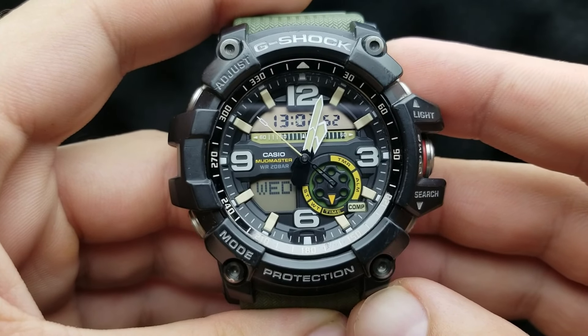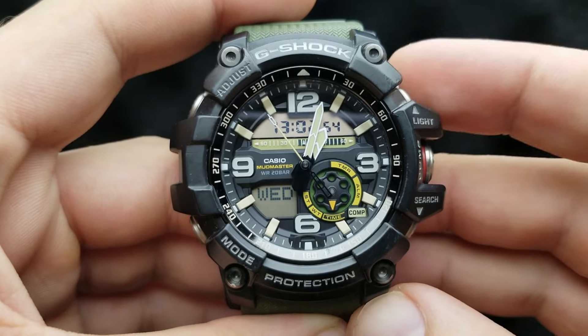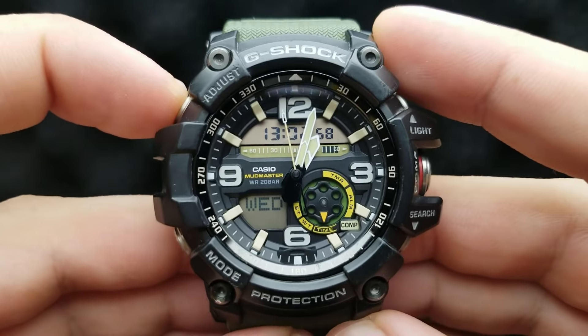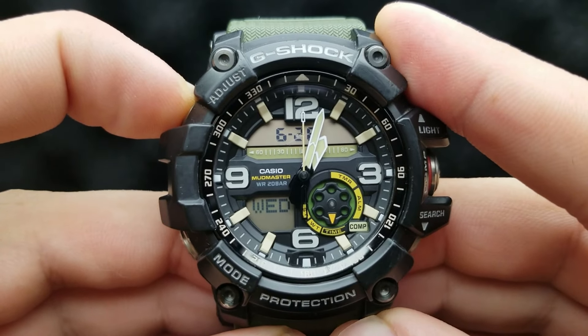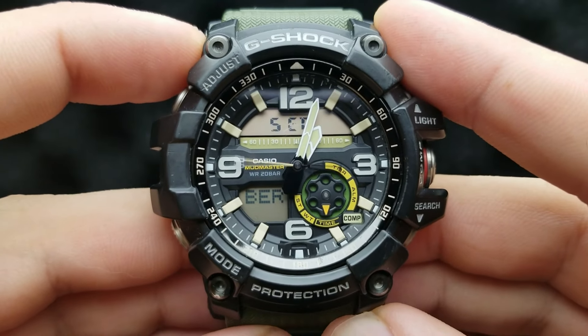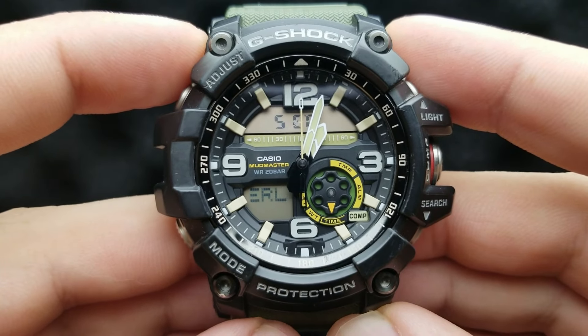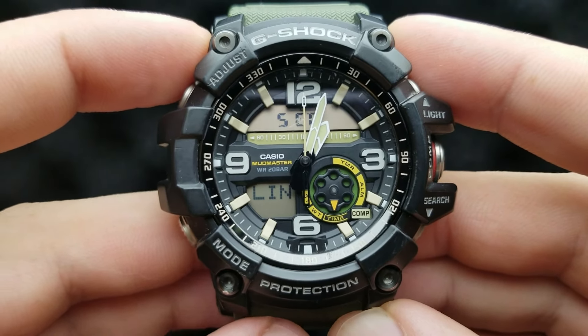From the standard timekeeping mode — that is the mode where the watch tells the time — press and hold the upper left button until you hear the beep. Now the watch is in the set mode and the first row of settings is our city code setting.